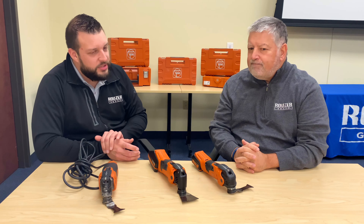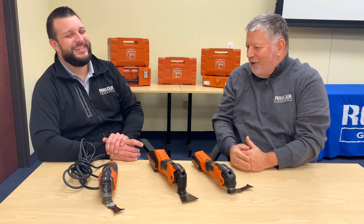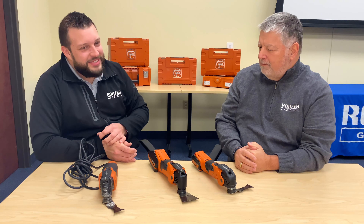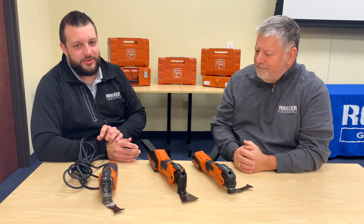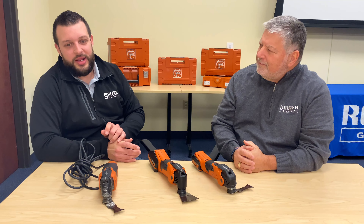That's great. I mean, that was so simple. Even a salesman can do it, right? Yup. Or a manager. Fein offers the greatest selection of the finest oscillating tools and the largest selection of accessories in the market. If you would like more information on Fein Multimasters, please contact any of us at Rouser Group. Thank you.